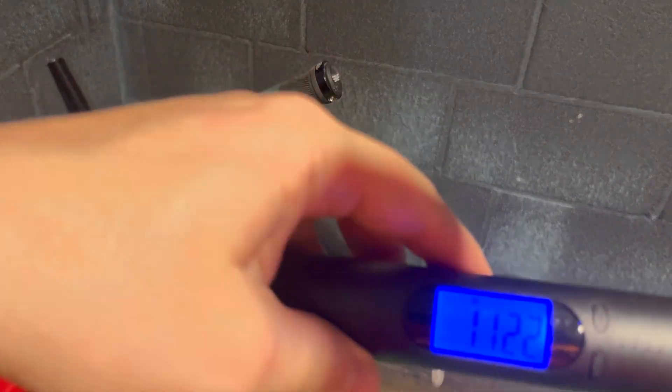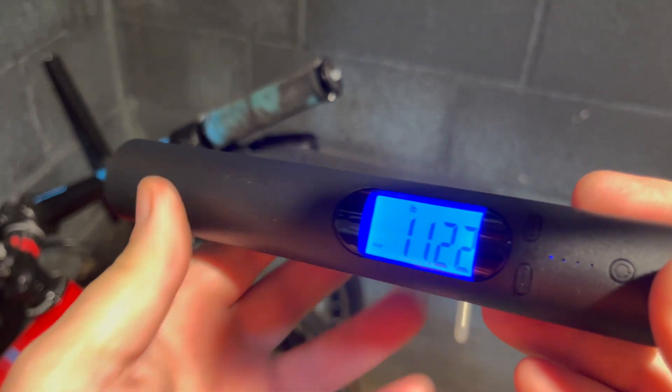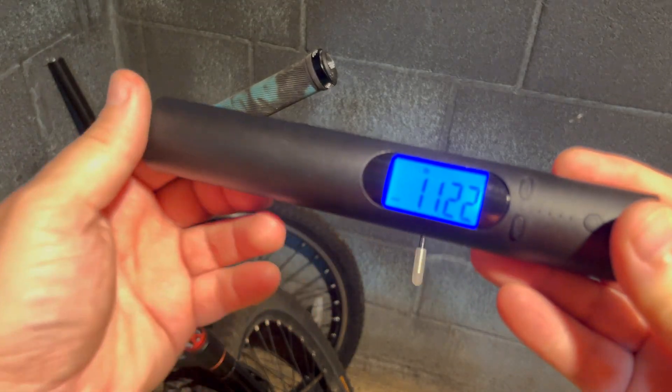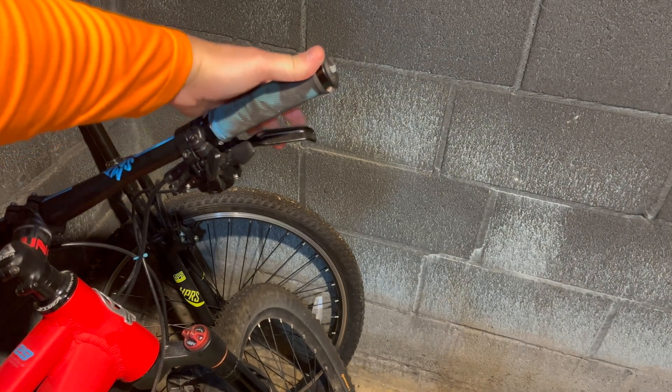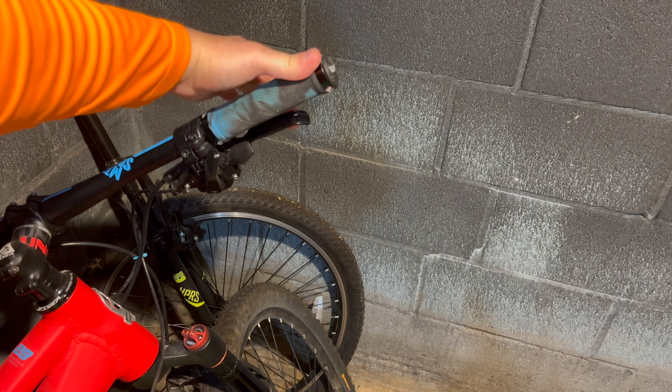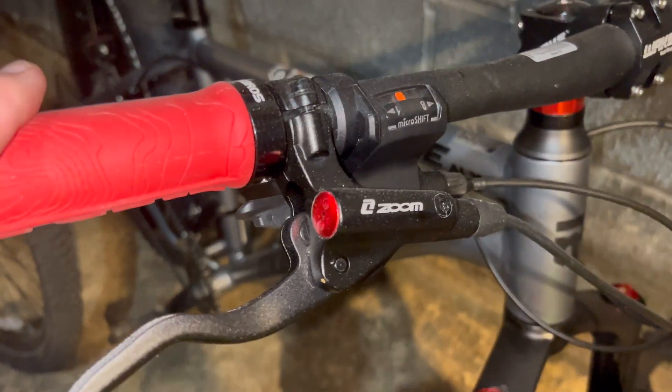We're at 11.22 pounds. So from 16.73 down to 11.22 just because it's hydraulic — see what I'm talking about? One finger is a lot easier when you're dealing with five fewer pounds.